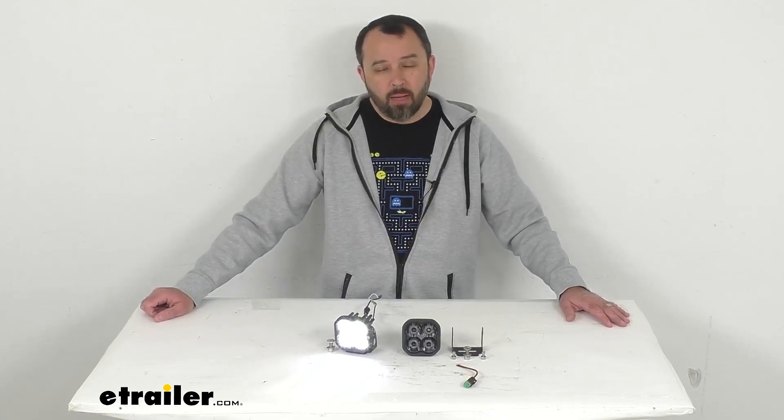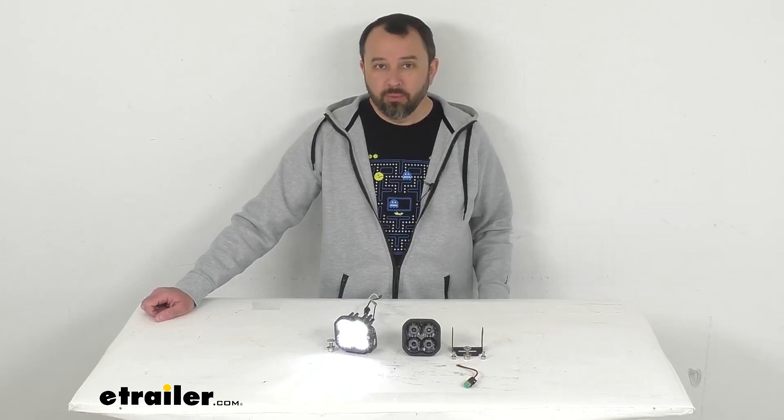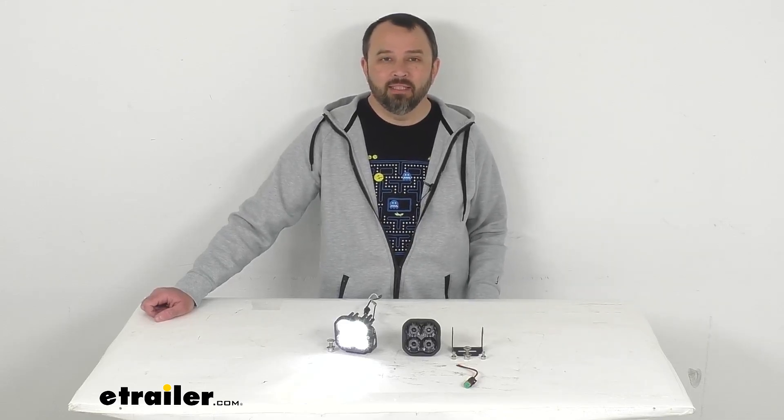Well, I think that's going to wrap up our look today. I do hope that our time together was illuminating for you. Again, my name is Andy. Thank you for joining me.